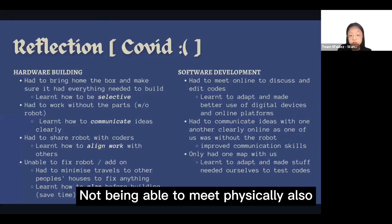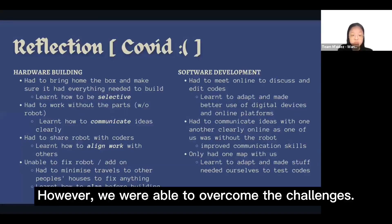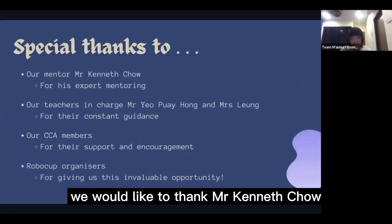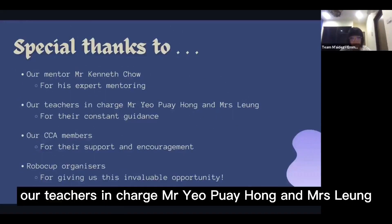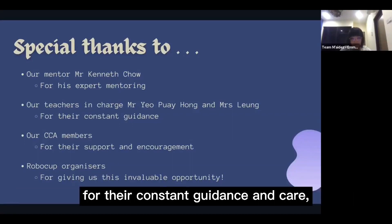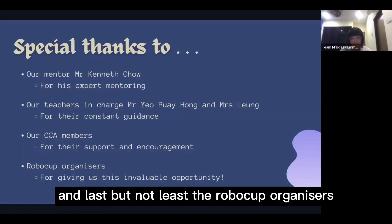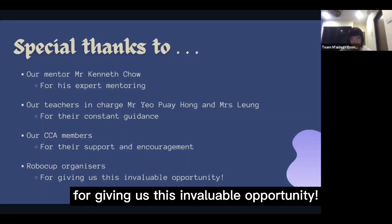Not being able to meet physically also made communication difficult. However, we were able to overcome the challenges. To conclude our presentation, we would like to thank Mr. Kenneth Cha for his expert mentoring, our teachers in charge Mr. Yeo Pui Hong and Mrs. Liu for their constant guidance and care, our CCA members for their unwavering support and encouragement, and the RoboCup organizers for giving us this invaluable opportunity.